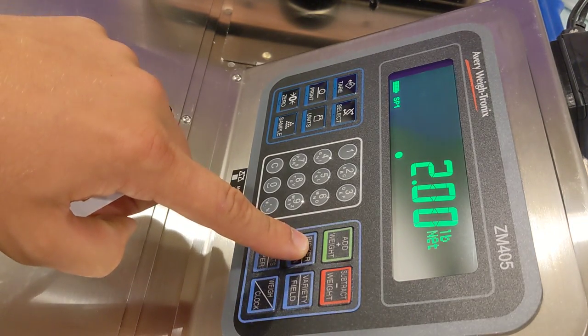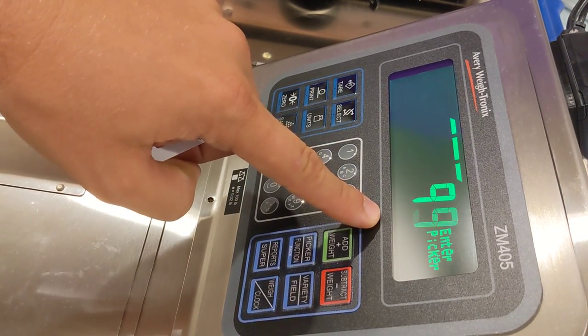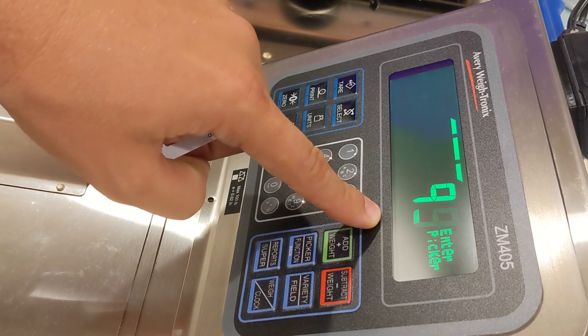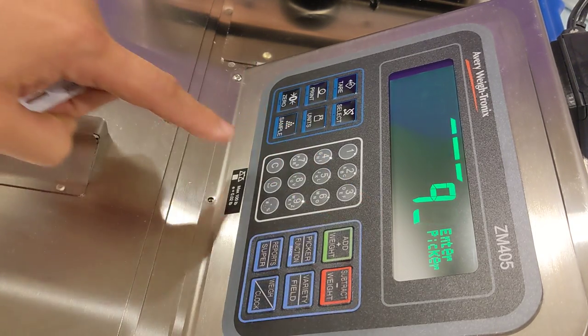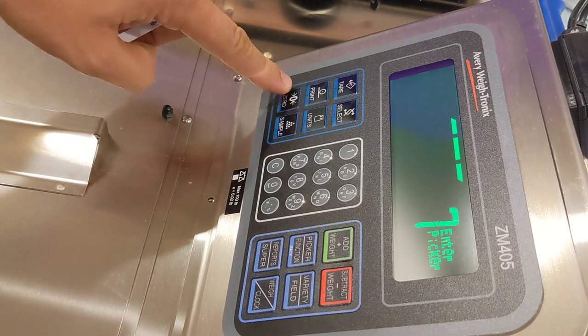First press the picker button once. The scale will then ask you to enter the picker ID number and display the last scanned picker ID. Simply type in the picker's ID number and press the ZERO button once.